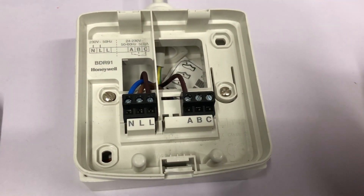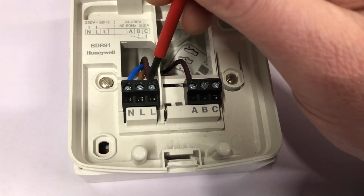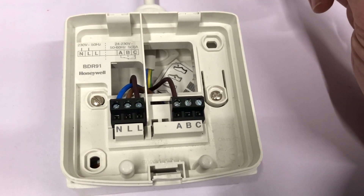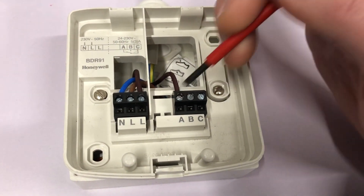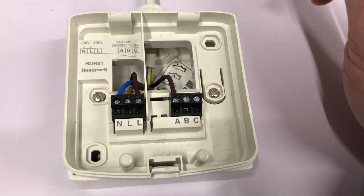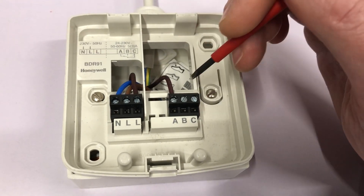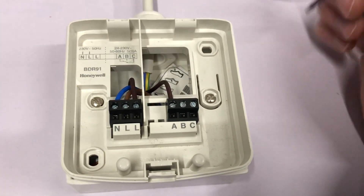If you don't have a 230 volt switching boiler, you don't put the link wire in between the second L terminal and the A terminal. Instead, you wire the low voltage in a separate cable — such as a two core cable — to the A terminal and the B terminal and back to the boiler's two low voltage switching terminals. The low voltage comes in on A, and when the relay is powered, the normally open contact closes and you get the low voltage power out of the B terminal back to the boiler.